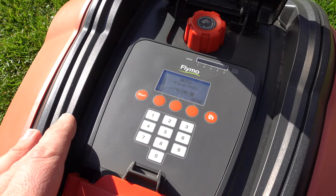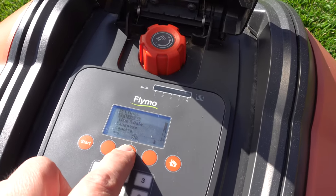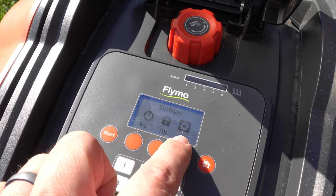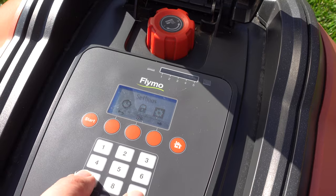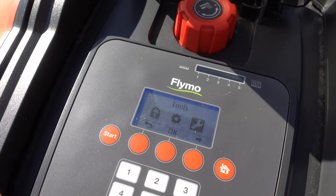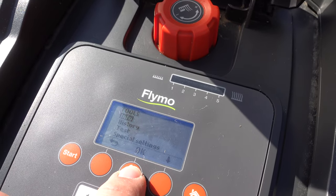From the menu screen of your Flymo, go to menu. In the settings section you can see by default you have eco mode, time and dates, language, etc. Go back and make sure you have the settings mode highlighted. All you're going to do is hold down seven and nine together and you'll see the expert mode pop up.